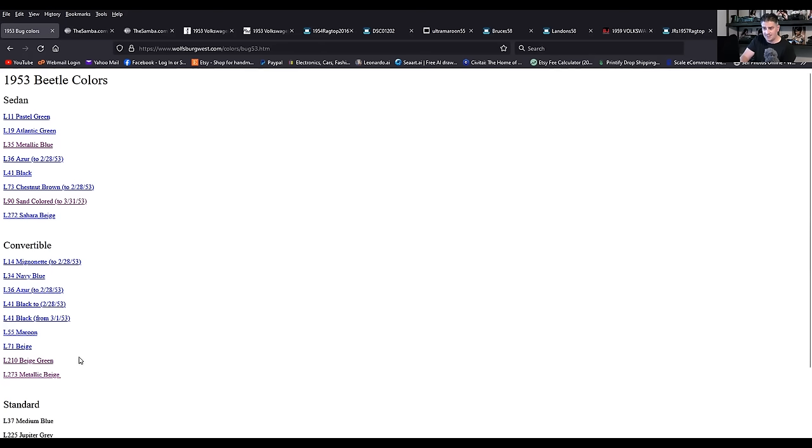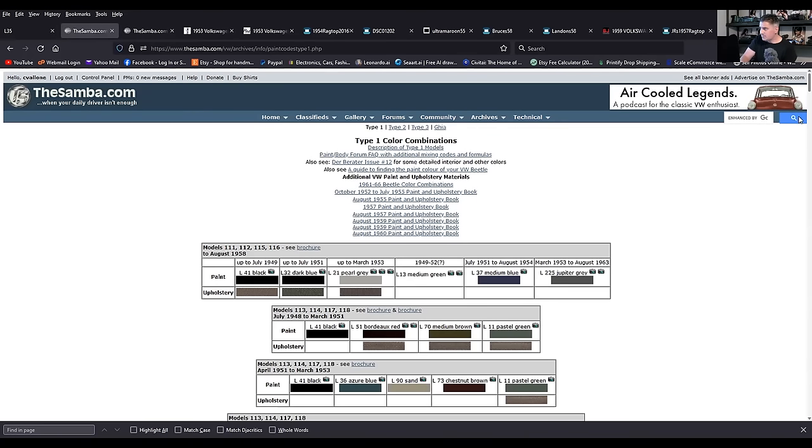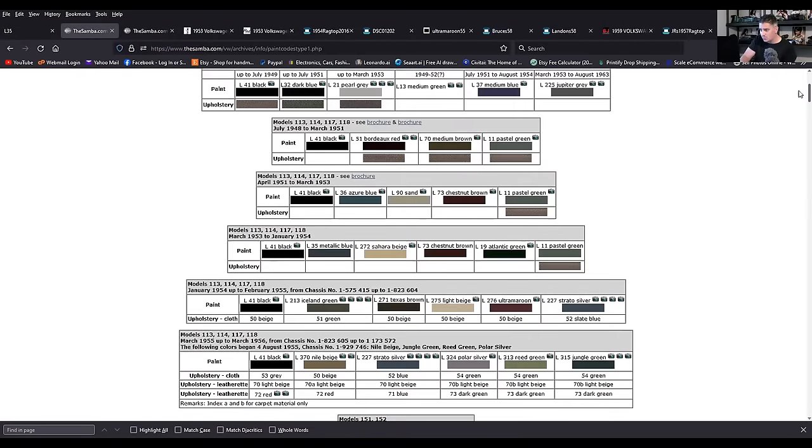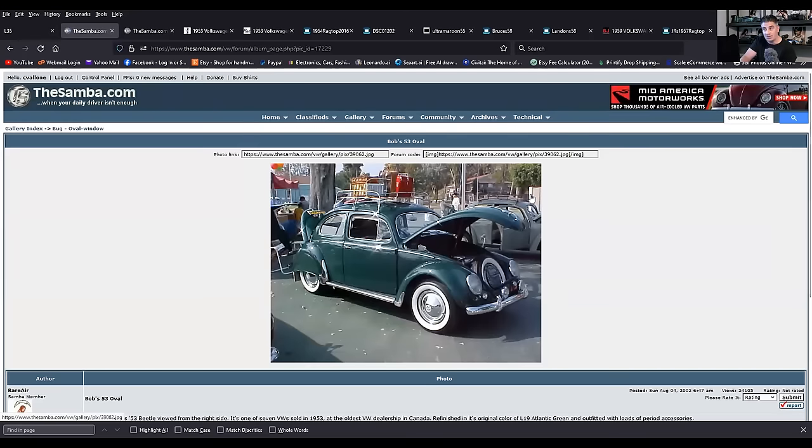Other than that, it's very hard to find that color. Wolfsburg West will also give you the date of when certain things started and ended. Metallic blue — I love that color. If you click on the swatch it's really dark; on some monitors it might almost be black. If you go to TheSamba.com and scroll down to where 53 was, you'll see metallic blue right there. They also have a swatch, and if you see a little camera icon and click it, that usually brings up an example of the car in that color.